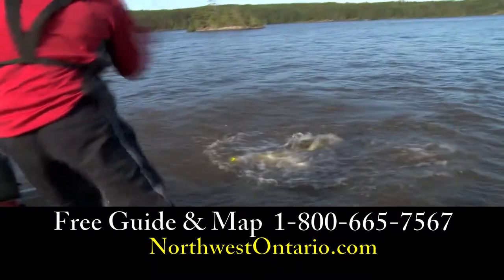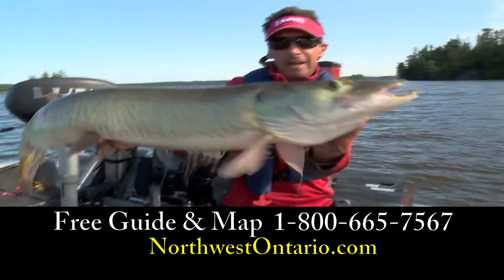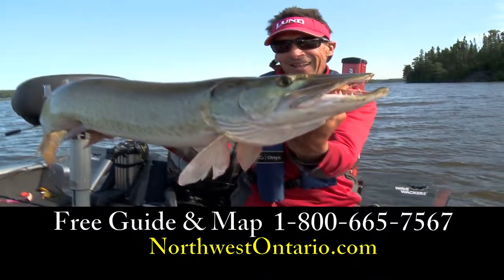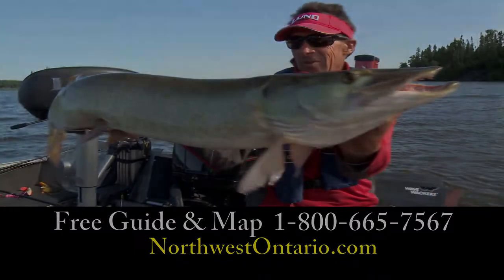If you want a great place to go fishing and enjoy the summer months, go to NorthwestOntario.com. We'll be right back.